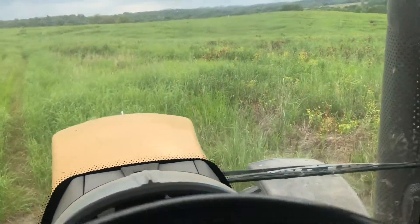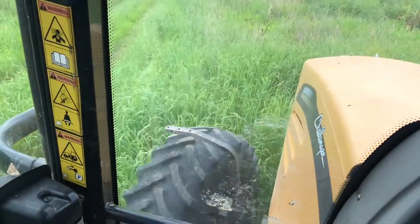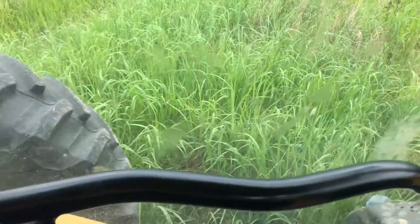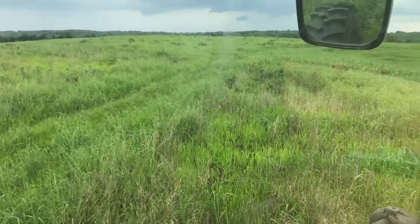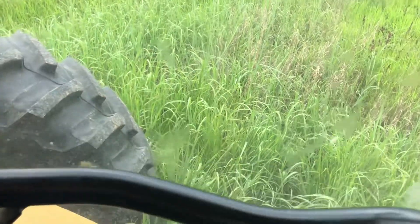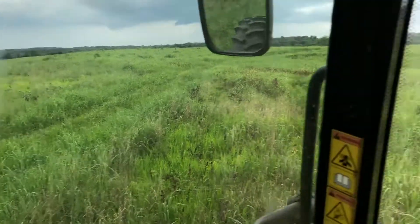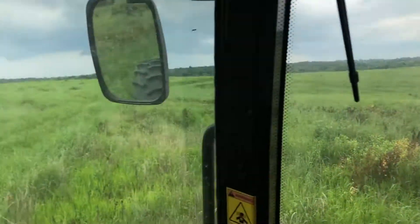Now we're over at Iowa, just spot-checking this area. This is some stuff we seeded last year and right now it's just into July. It's a sea of native grasses. Looking at the tractor tires, it's maybe three-quarters of the way up the tire — probably four feet tall right now. This is the second growing season and I can already see some seed heads, so this is doing really, really well.